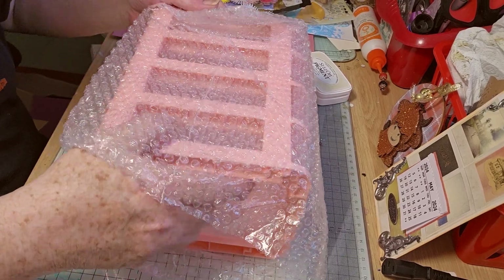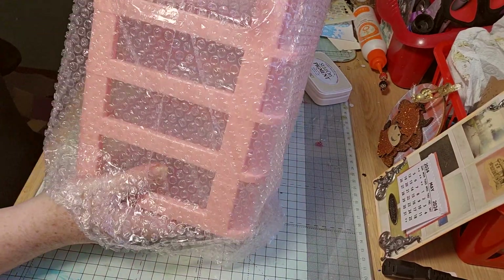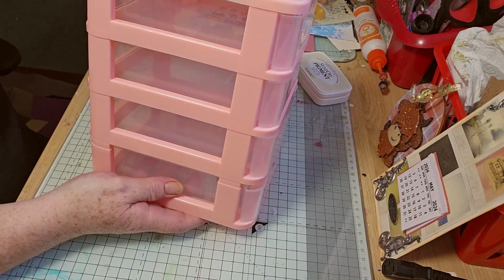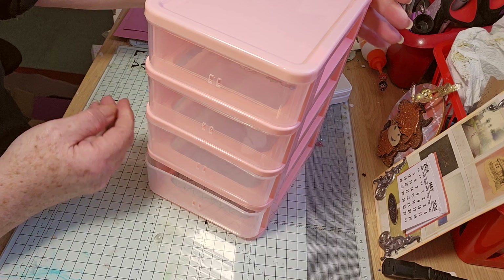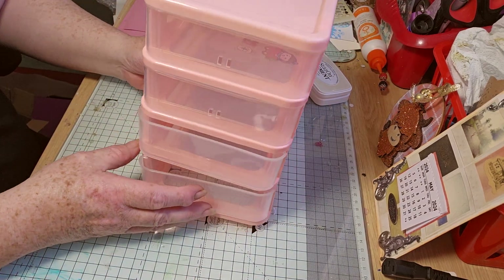Hello, so I've got another little camo haul. First up is another little drawer — a stacking drawer set.